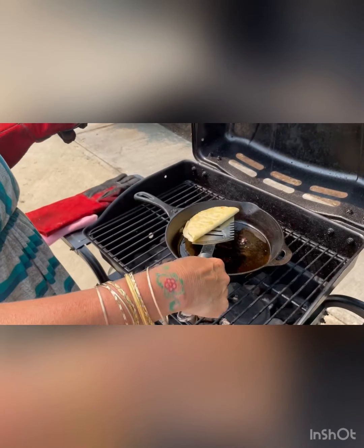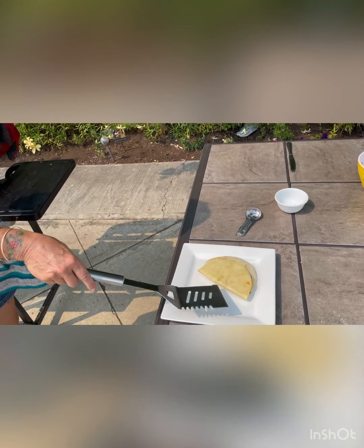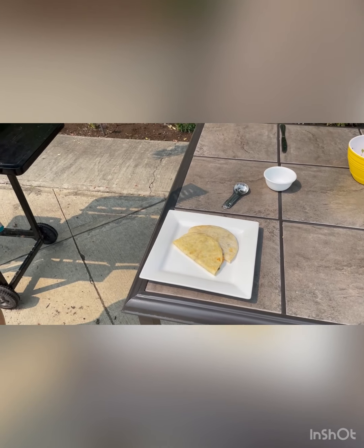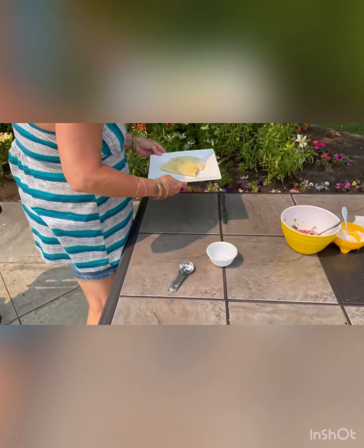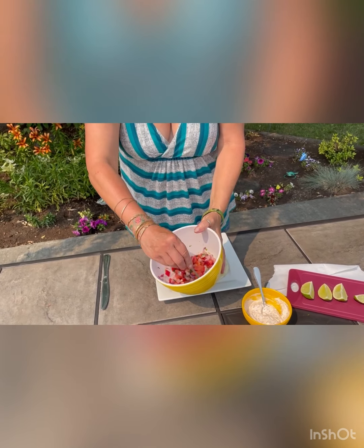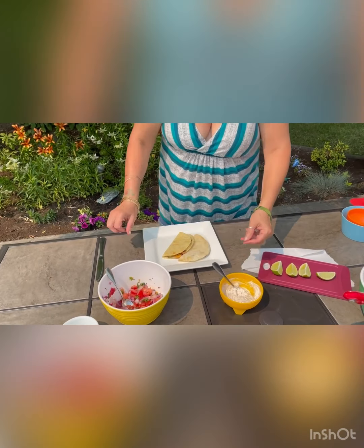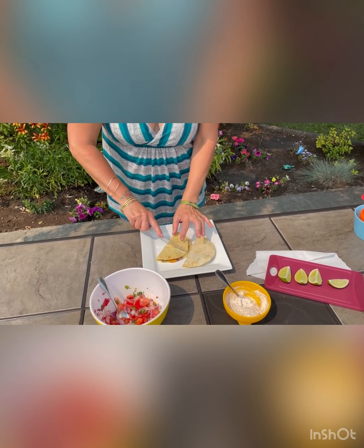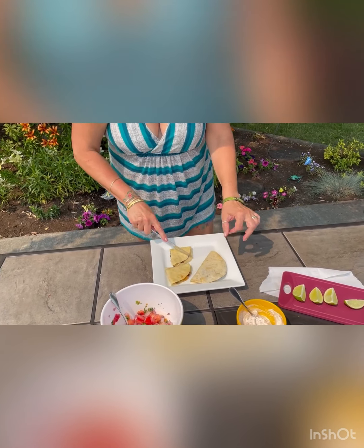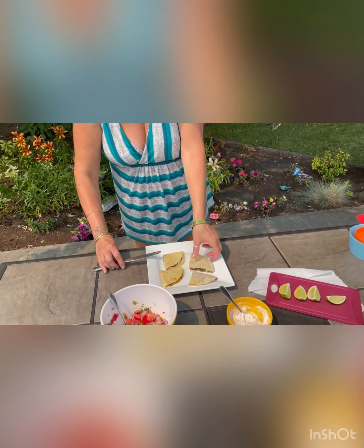We have cooked our quesadilla for three minutes on each side and it's nice and golden brown and crispy. We're taking that over to the plate — I actually made a quesadilla earlier to practice without an audience. So we have our tomato, onion, cilantro, and lime juice mixture, and we have our infused sour cream. I like to cut them in half.